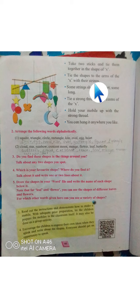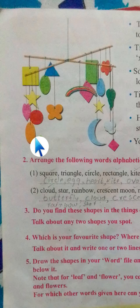Now tie the shapes to the arms of the X with their strings. One by one, tie each cut shape to the various ends of the X, as you can see.